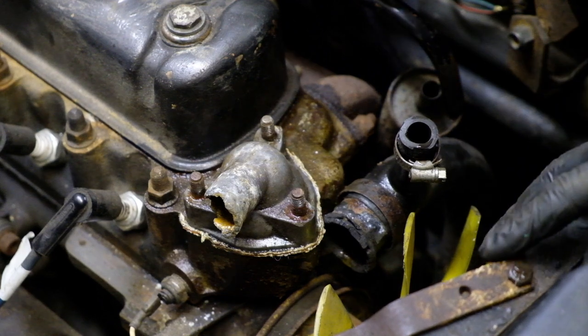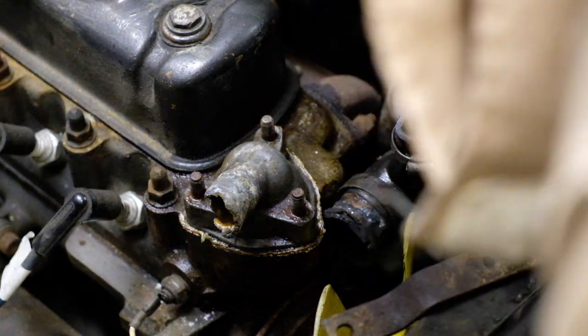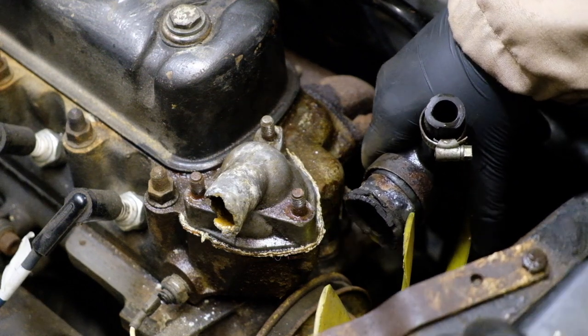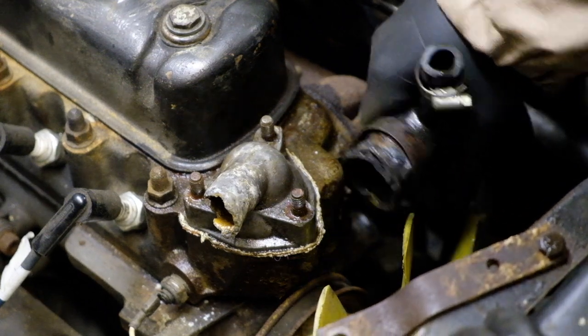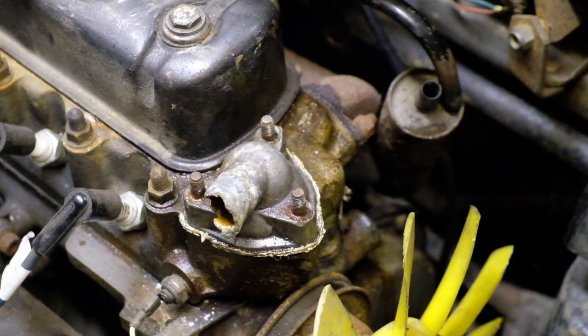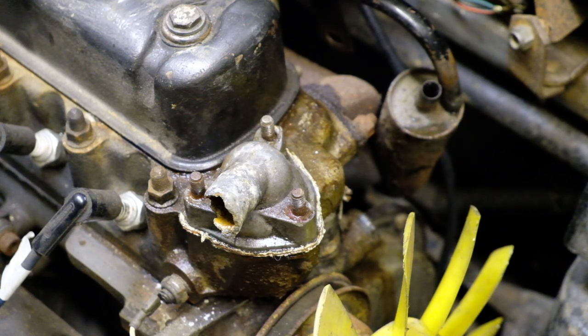So that's drained. Like I said, this radiator doesn't appear to be attached to anything. So if we can get it past this fan - here we are. She's out. Beautiful.